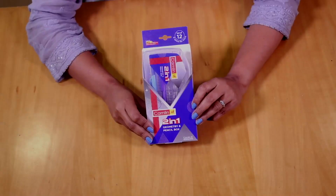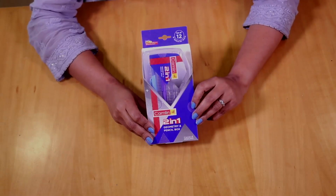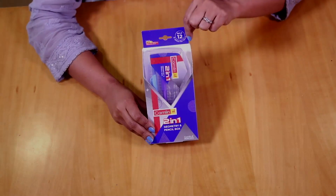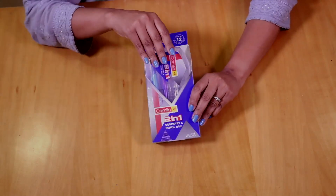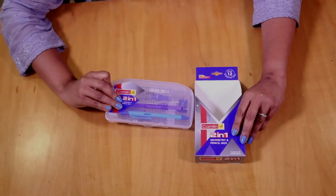Let us now have a look inside the Kameleon Kokuyo two-in-one geometry and pencil box. It has got a set of twelve items and space for more. Let's open it up and see what it has to offer.